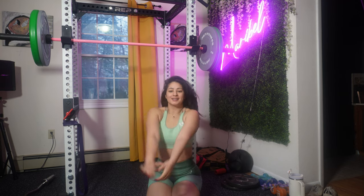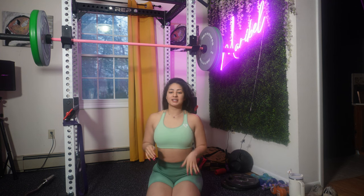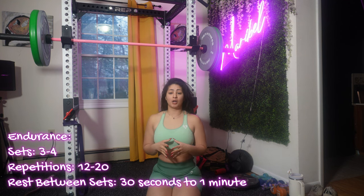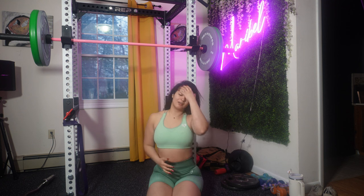Hey guys, welcome back to my channel! Today I have a glute and booty workout, so let's get right into the video. Don't forget you have to do each exercise four sets of 15 if you're looking for endurance. If you want to work on strength, try four sets of 8 to 12. For power or mass, you can do one to three sets or even one rep. You can definitely work on this program to grow your glutes as long as you are progressively adding weights, reps, or sets.